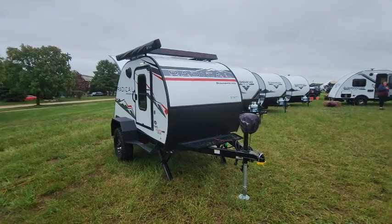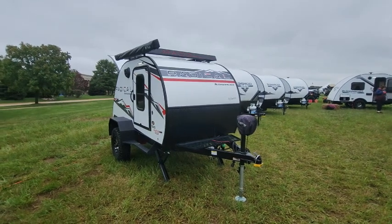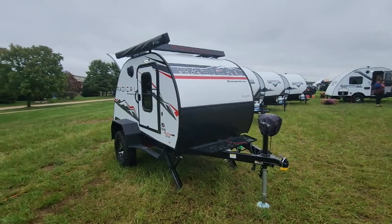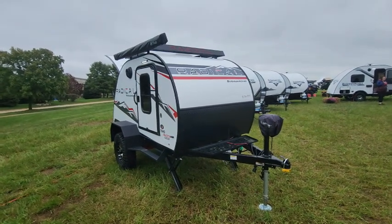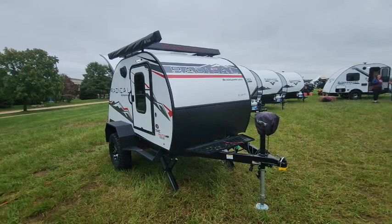Hi everyone, welcome back to the channel. Bruno from RVing TV. We are at the Braxton Creek display in Elkhart, Indiana, looking at some of the new product they have introduced for 2024.